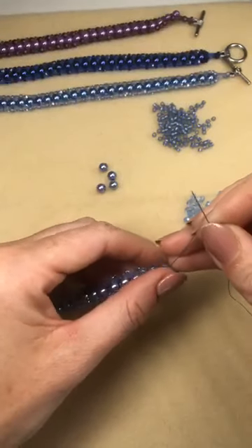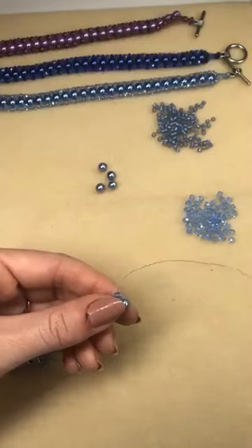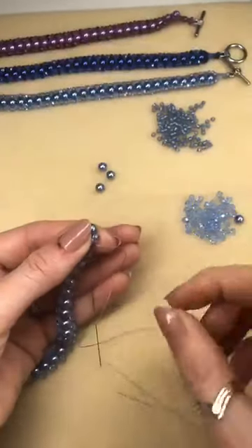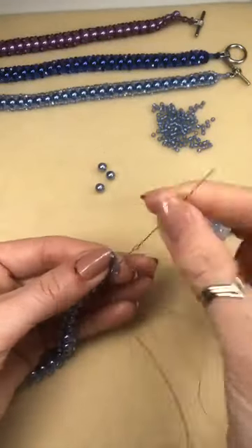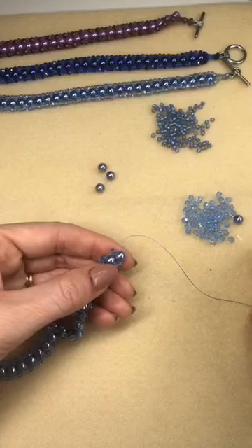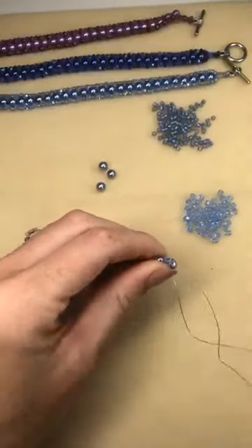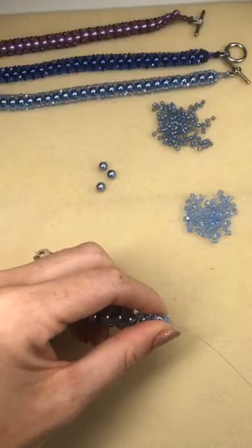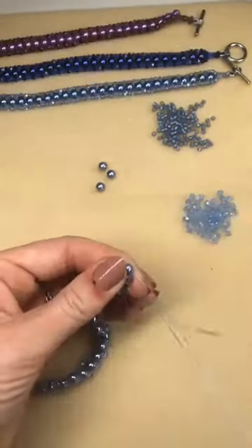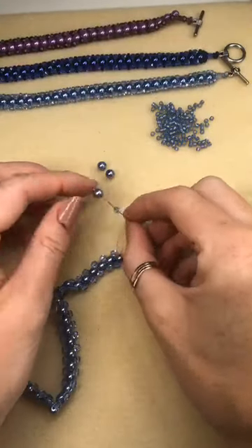Alicia says watching these videos has taken my weaving phobia away. She's been making jewellery but always thought weaving would be difficult and complicated, and says that we've proved her wrong and wiped her fears away — that is exactly what we're here for. A lot of people are put off, and then actually just seeing how easy it is — I'm not having to concentrate very hard; I'm talking to you all at the same time and answering your questions. So you can see it really doesn't have to be difficult.